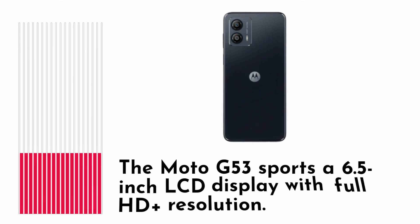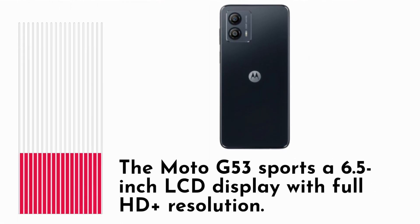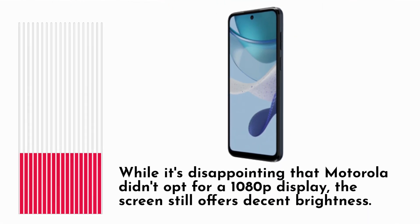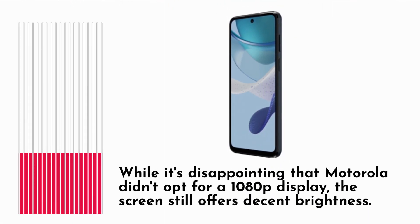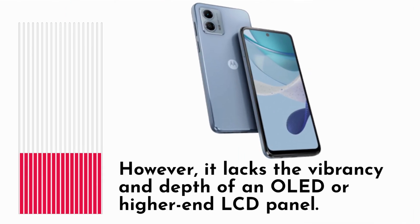The Moto G53 sports a 6.5-inch LCD display with full HD plus resolution. While it's disappointing that Motorola didn't opt for a 1080p display, the screen still offers decent brightness. However, it lacks the vibrancy and depth of an OLED or higher-end LCD panel.